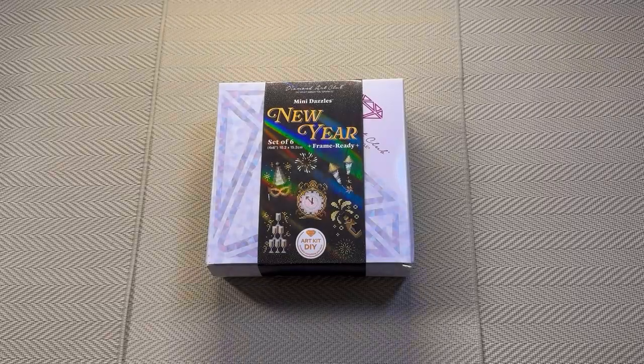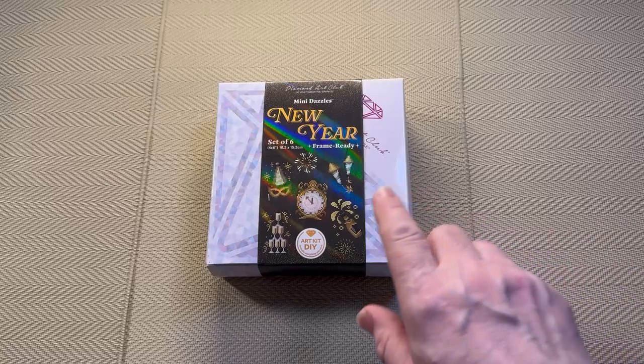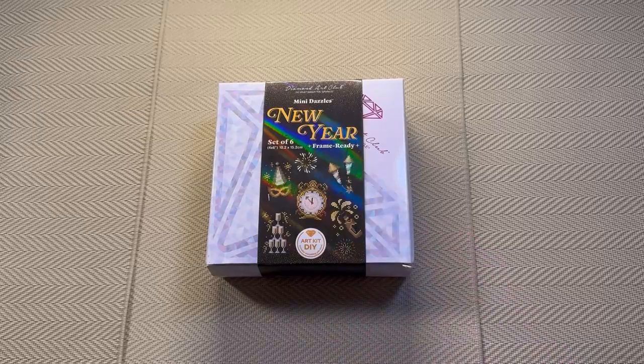Diamond Art Club are well known for their large diamond paintings, but they started thinking about people who either work on large diamond paintings and need a little bit of a break, or people who are thinking about starting to diamond paint but don't want to work on a large canvas. So they came up with the Mini Dazzles range — small diamond paintings specifically made to be framed. They are a standard size, which is why it says frame ready. They do not come with the frame, but it should be easy to get a frame for them.